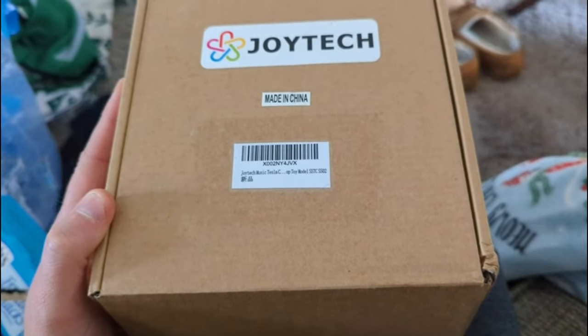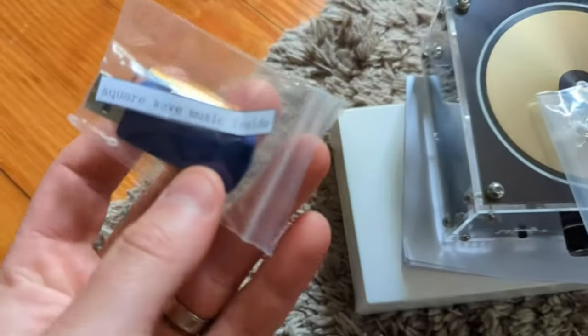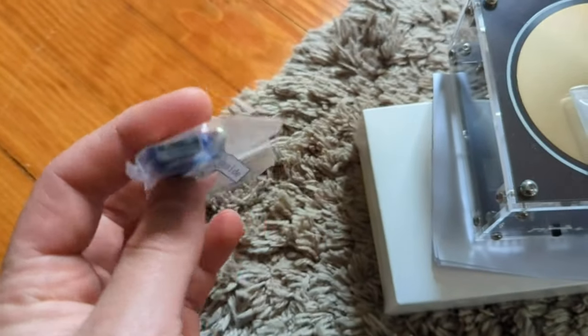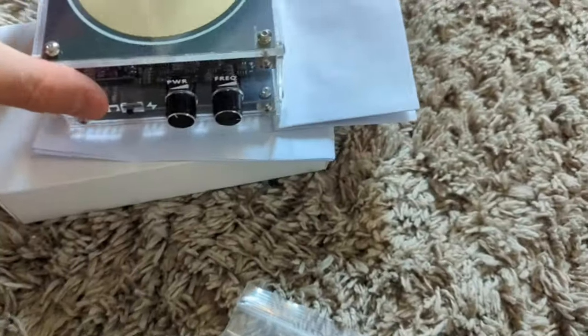Hey guys, welcome back to another unboxing, my fellow Amazon shoppers. Today I'm showing you guys this music Tesla. Let's see what we got. They gave us a USB and it says 'Square Wave Music Inside' — interesting. Looks like we got some extra accessories, and this is it.